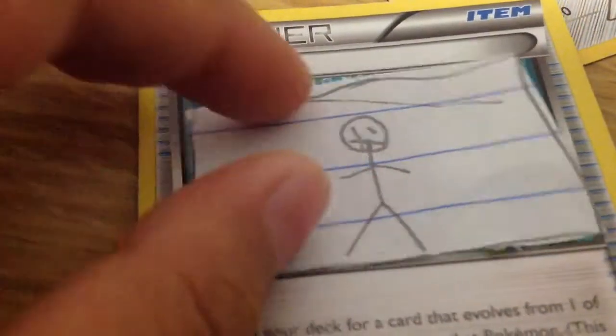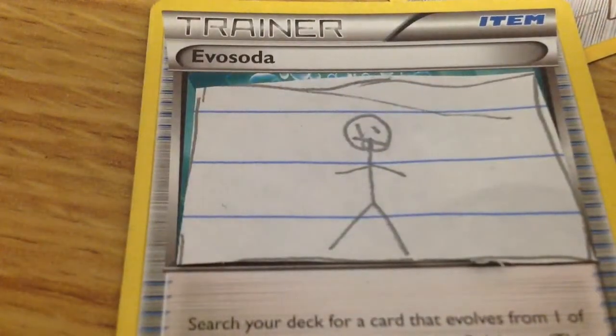Then you got to cut it out. Then you got to make sure that the picture fits the thing. See? Then you cut out the picture on the Pokemon card.